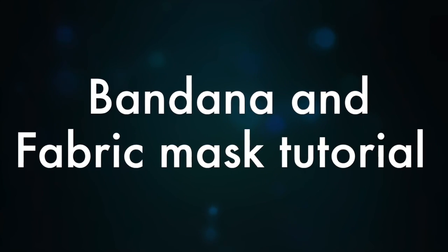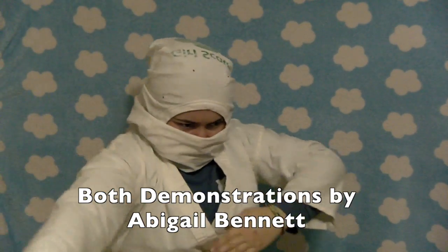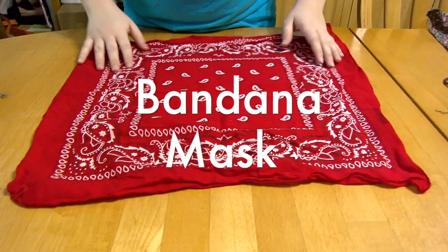Welcome to another TCTV PSA. We've already made a t-shirt mask which was demonstrated by Abigail Bennett. First we'll start off with the bandana mask.